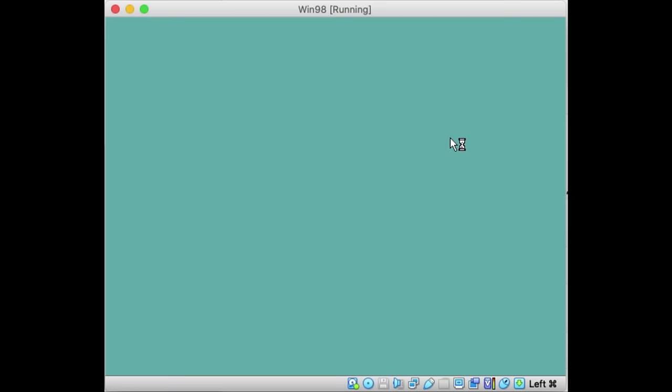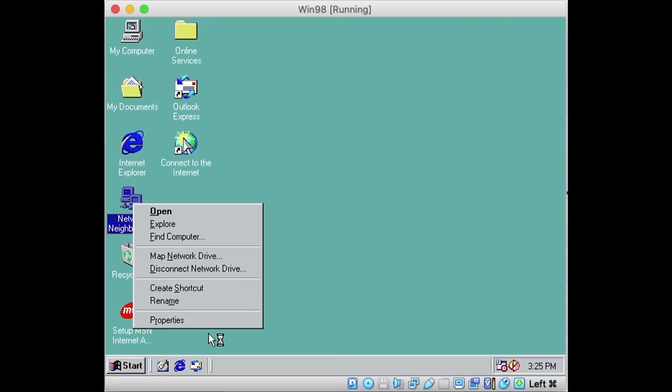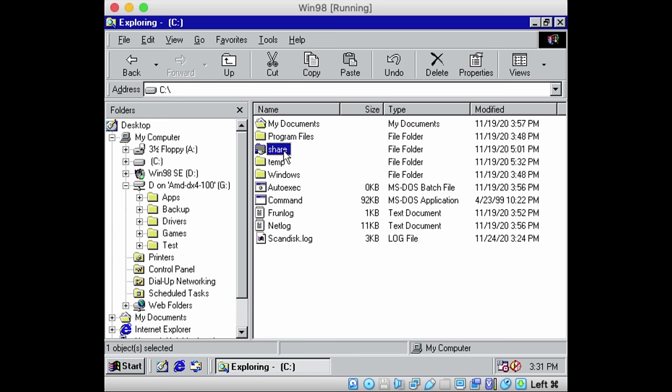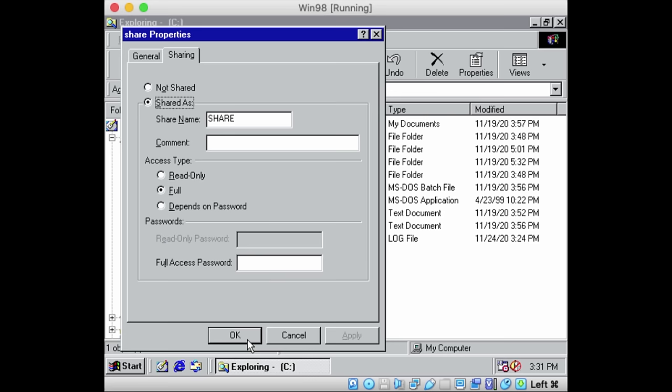Windows 98, on the other hand, is a different story. Here I have Windows 98 running in a virtual machine, completely set up with networking, TCP/IP, and file and print sharing enabled. As soon as I share a folder using the standard sharing properties of the folder...